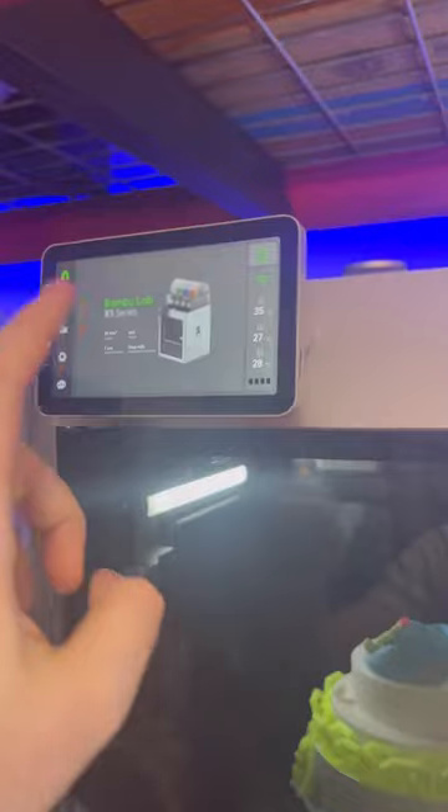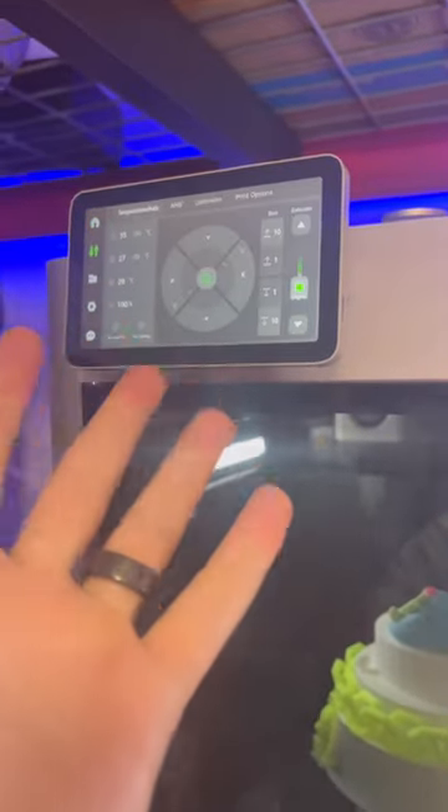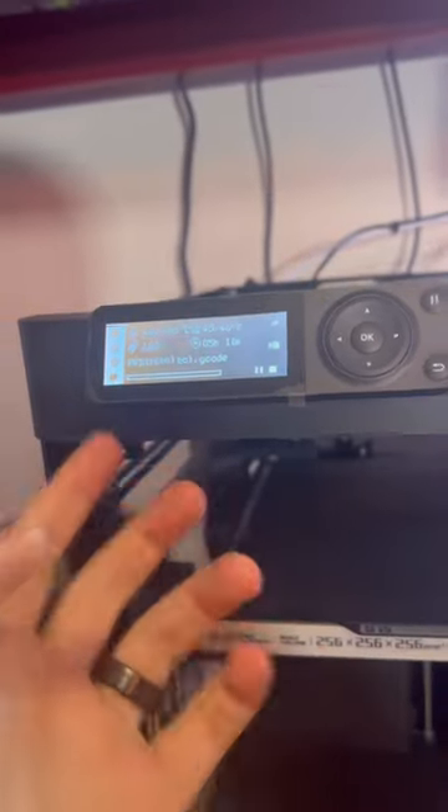The one thing I'm really excited about for this printer is you can 3D print your own side panels and customize it however you want. Before I forget — this one has an actual touch screen, which is quite nice. This one is not a touch screen. Hopefully that answers some of the questions you guys had, and if you have any more, let me know.